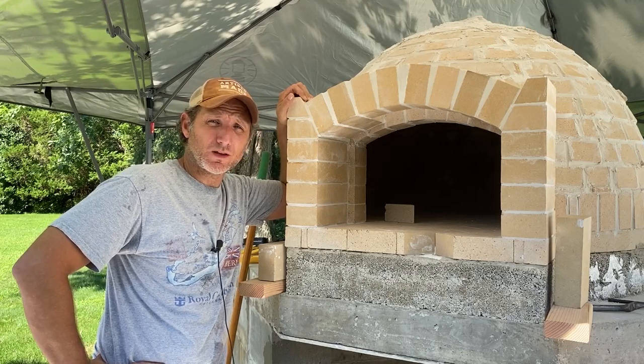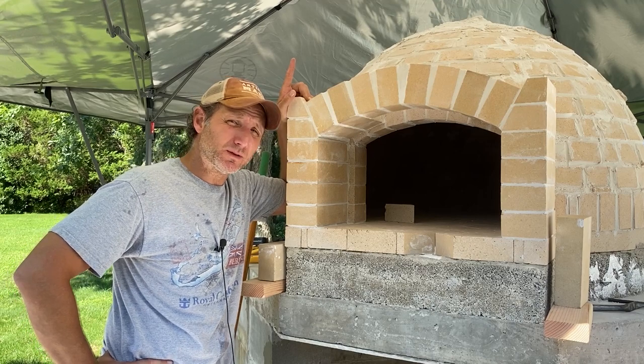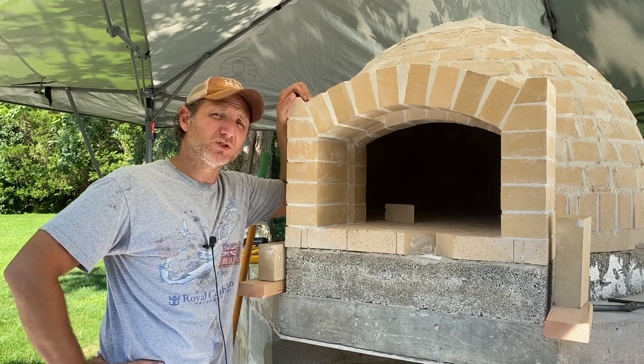Hey everybody, part six of our outdoor kitchen build. Today we're going to make the landing for our pizza oven. We're going to build up the chimney a little bit and we're going to make an arch under the oven for some wood storage.